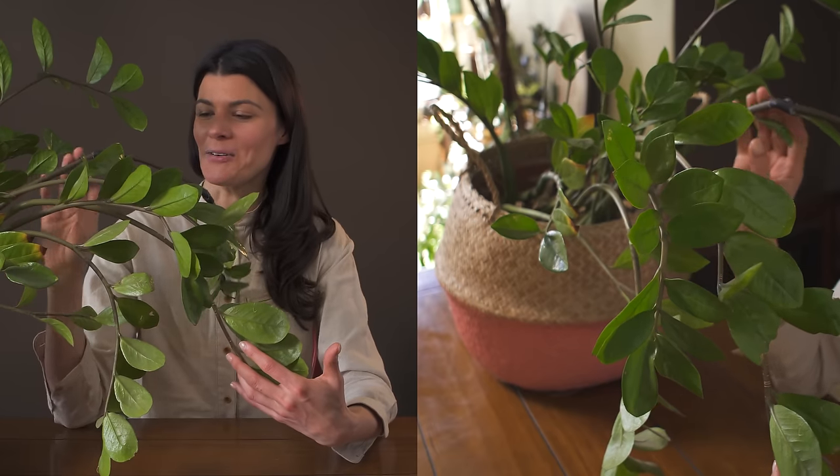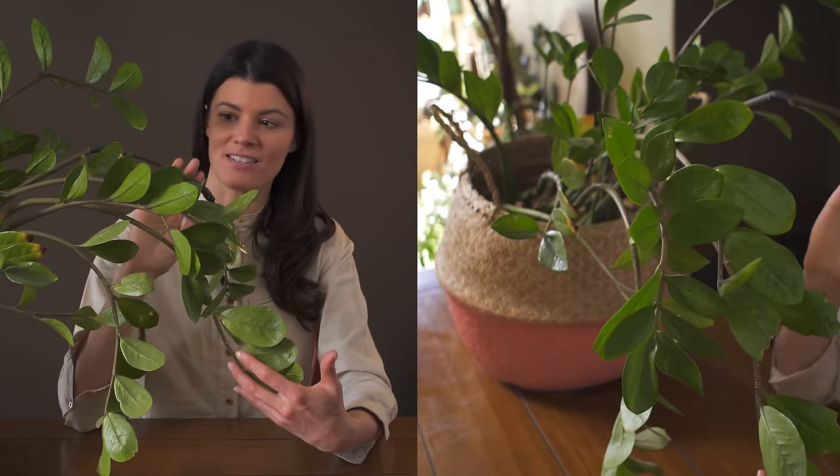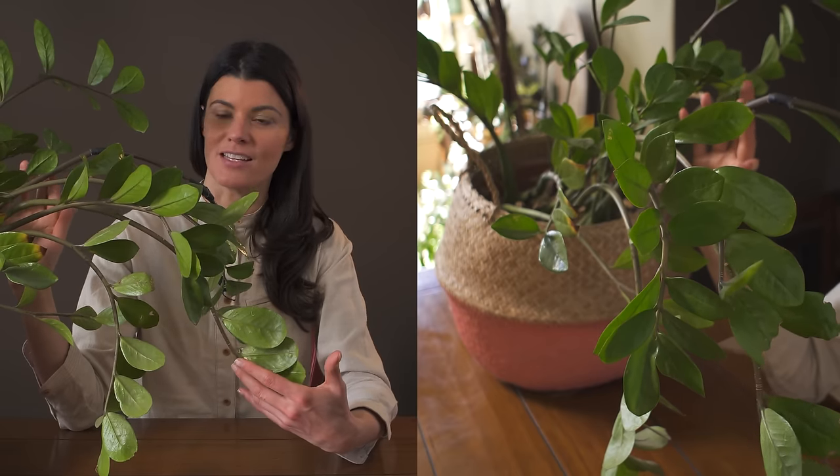This plant is benignly neglected within my home and has provided a really much-needed green space in a corner of my place that is relatively not well lit.